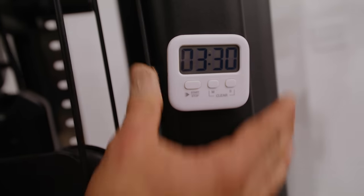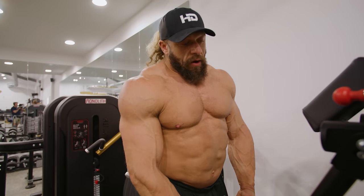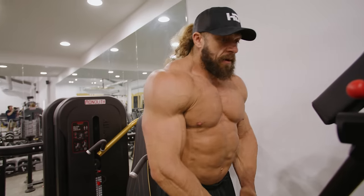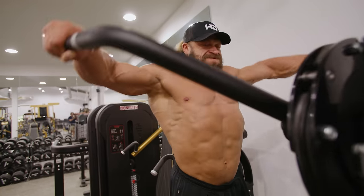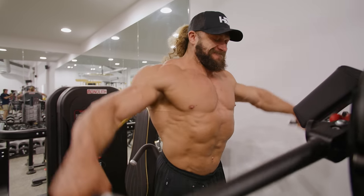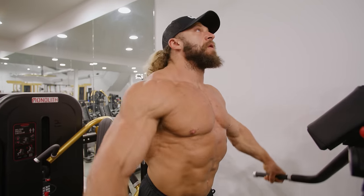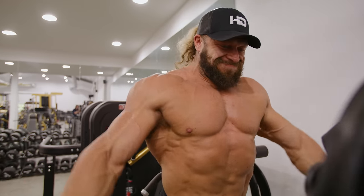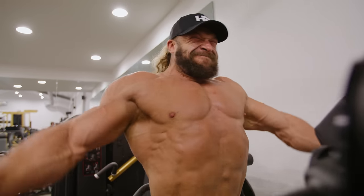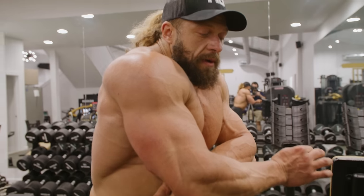There's a magic three-minute-and-thirty-second rest period. The first set and all of them are taken to near failure, but this is pretty heavy for over 20 reps, so I'll do three sets like this.